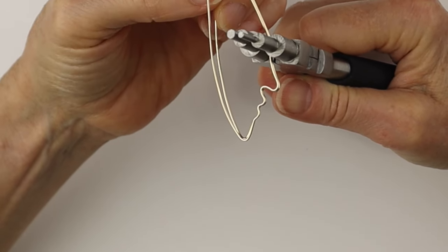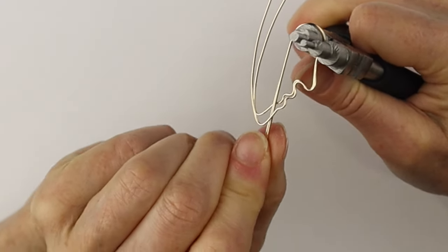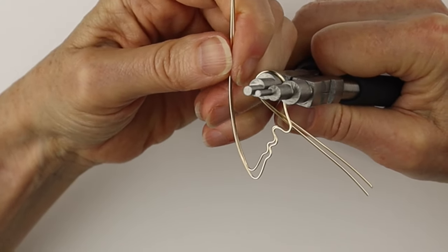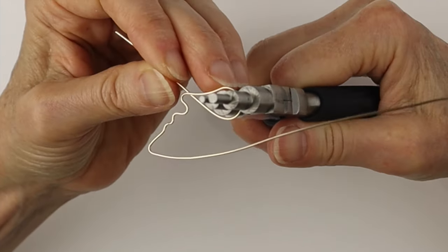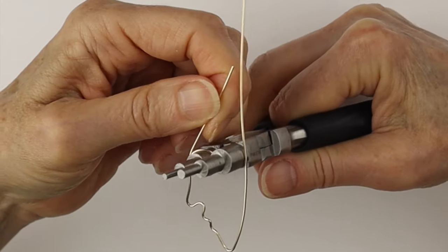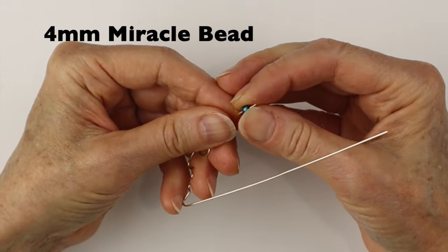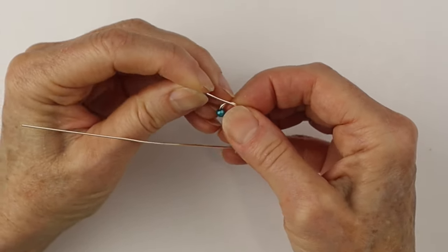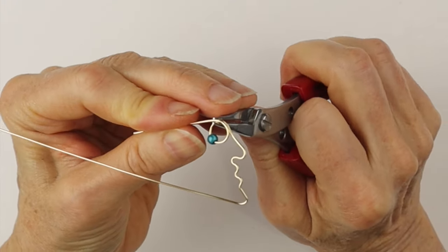At that point we're going to start the curve of the eye. We're holding them together again and using our bail making pliers to make a circle. Bring that circle around — that will be the eye — remove the bail making pliers and separate them to continue this circle, making a loop. Then we take a four millimeter miracle bead and just drop it down on that circle, so it's a stylized eye.